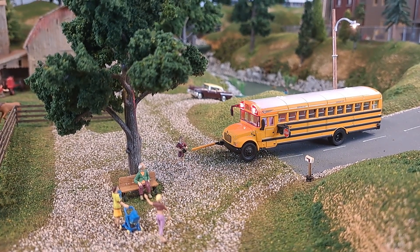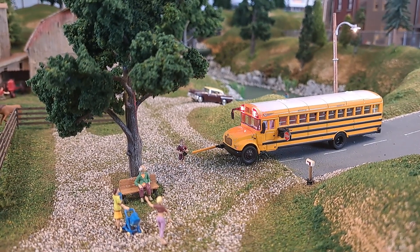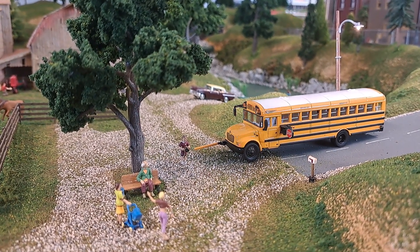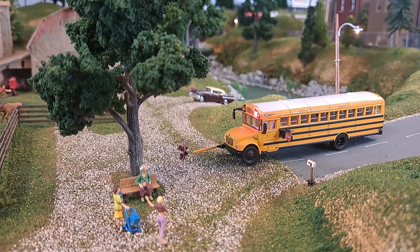I had to drill two little holes in the front of the bus, take the bottom of the bus off, drill a hole in the bottom of the bus and run the wires through the bottom of the bus. And then they go straight over to the power pack.